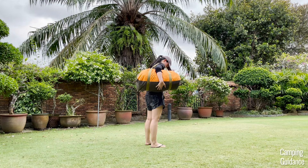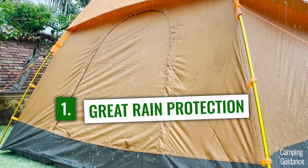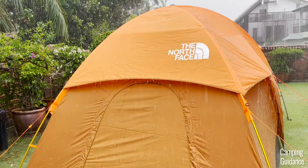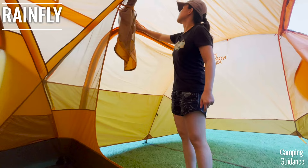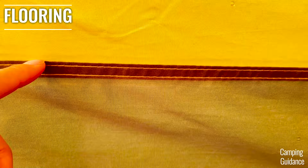The best thing about the North Face Wawona 6 is easily the phenomenal rain protection. I was lucky to put this tent through the worst rain I'd seen all year — three afternoons of nonstop heavy pouring, flooding rain — and the Wawona survived much better than any other family camping tent I've seen so far. On top of that, no seam sealing is required. All the rainfly seams are taped, and all the seams not covered by the rainfly have also been seam-taped. Every single one — it's awesome and very rare.